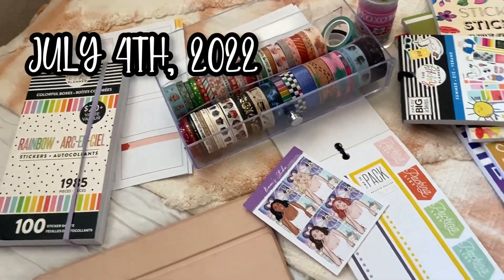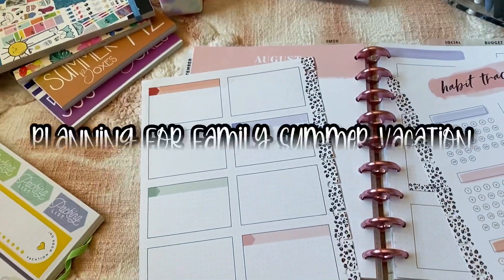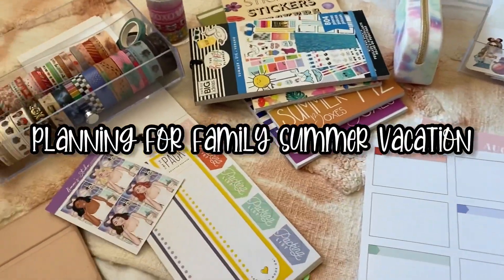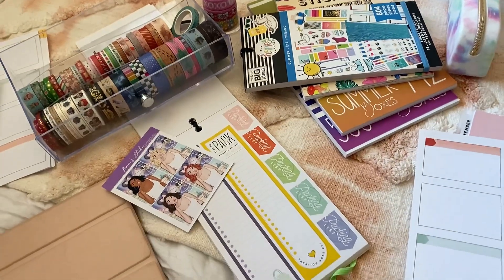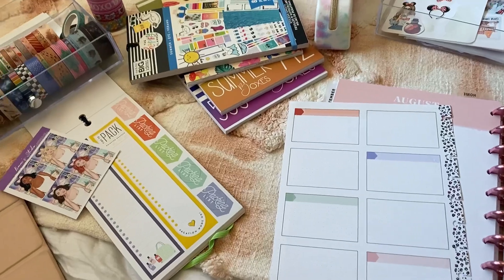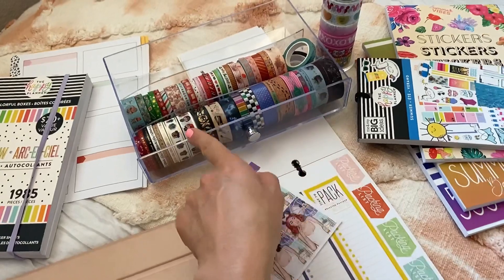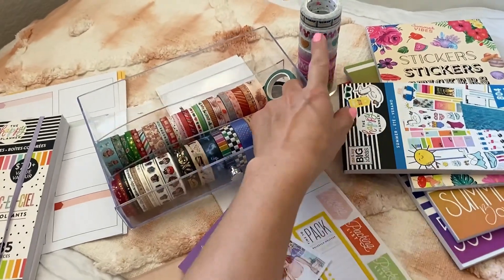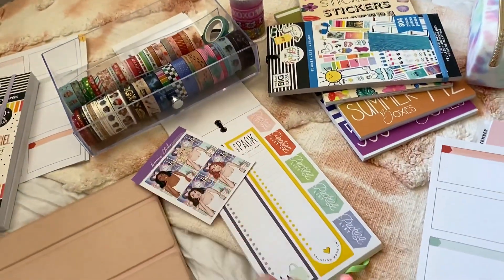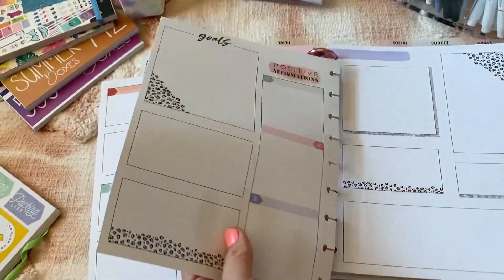Today is July 4th and I'm just laying in bed working on some planning for our family vacation trip. I figured I'd film clips bringing you guys along for the process of how I get everything organized. We'll be doing Universal Studios Hollywood, Disneyland, and a beach day — that's what we decided on.